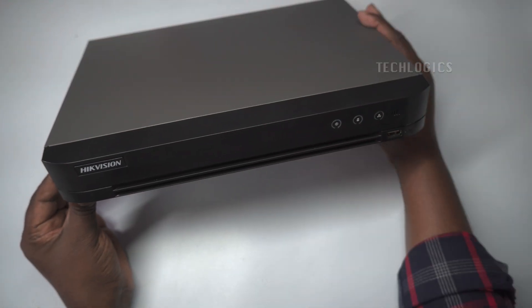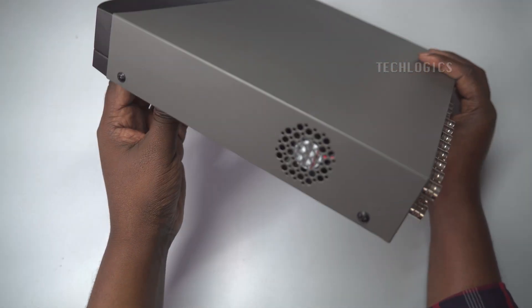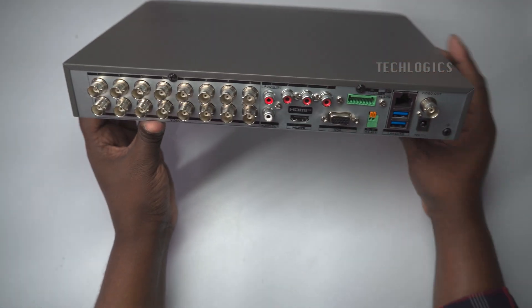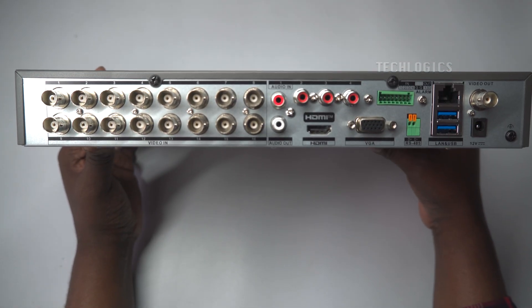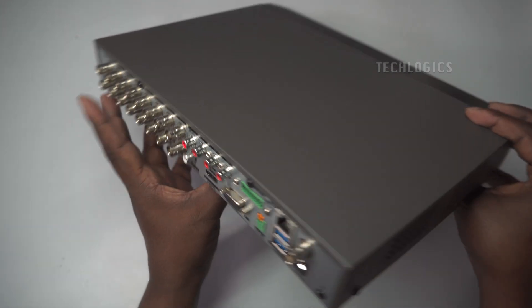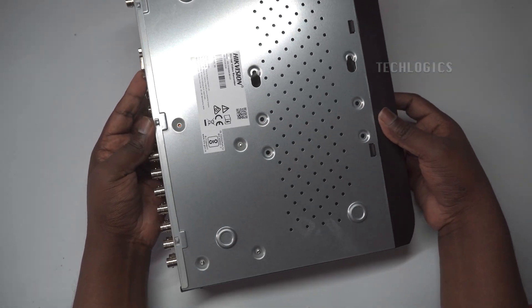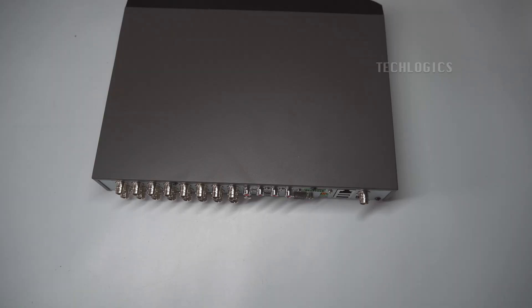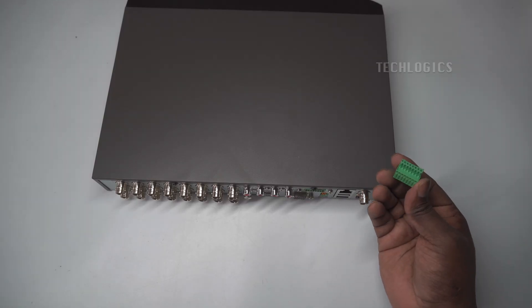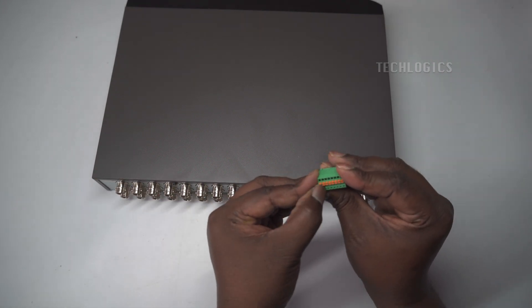A standout feature of this DVR is its HDTVI 2-way audio technology, which enables both listening and real-time communication through the cameras via a mobile app. Whether you're on-site or far away, this capability ensures you can respond promptly to any situation, enhancing both convenience and control. The DVR is further enhanced with ACUSense technology, supporting up to four channels of facial recognition and eight channels of perimeter protection. Using advanced algorithms, it reliably differentiates between humans and vehicles, minimizing false alarms.